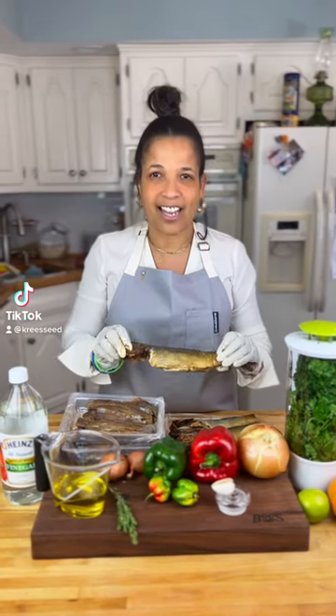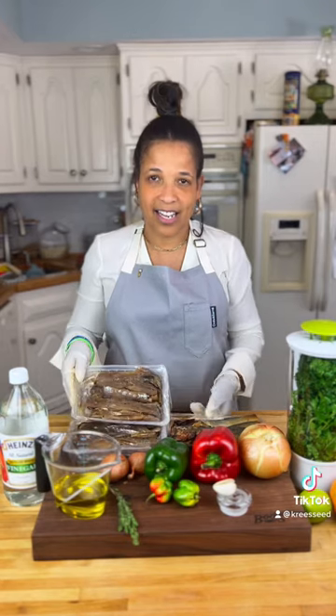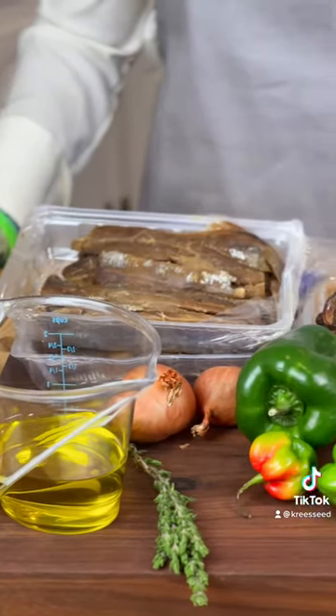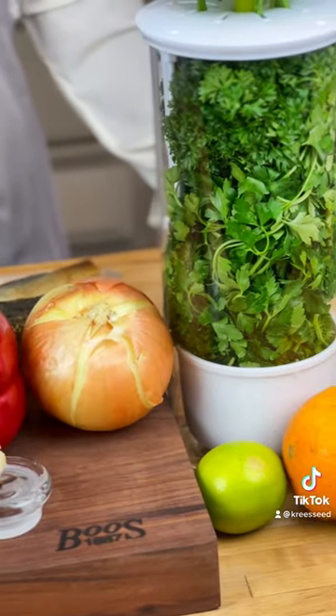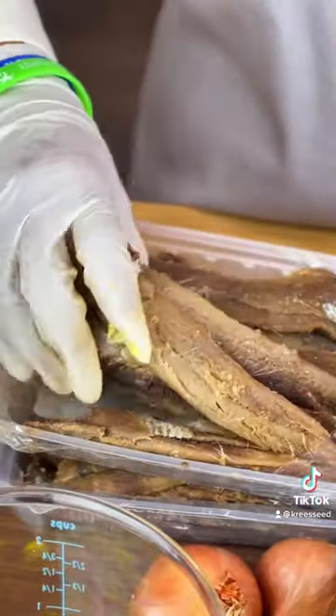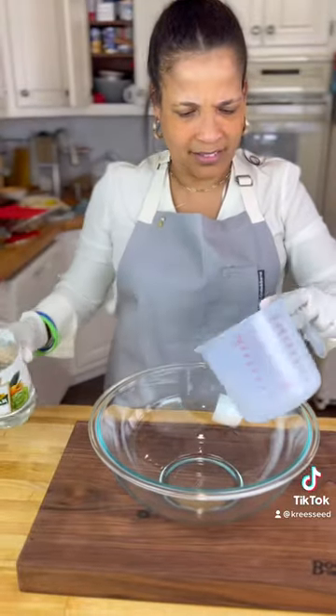Today we're gonna make this recipe. The base is the herring fish — you can use the filet or the regular. I like to use both because the filet is super easy to cook with, but the regular tastes the best. The choice is yours.